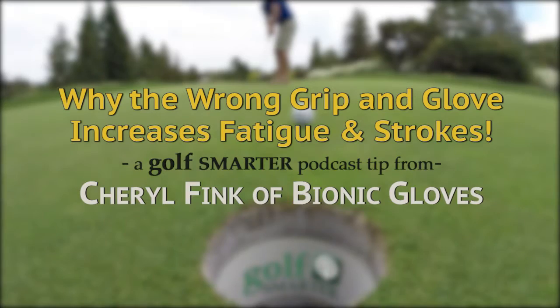How could something as simple as a golf glove create fatigue? This is Golf Smarter.